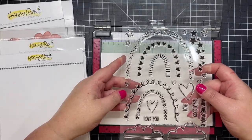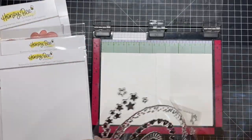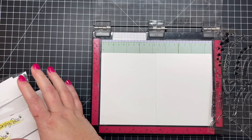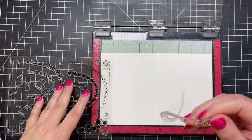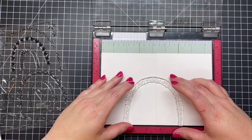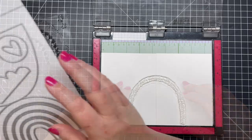There are a couple of ways you could do this. You could put two pieces of cardstock into your MISTI and stamp crossing over both pieces. I'm going to pull the arch I want to use first off the stamp backer and lay it out on the cardstock. This would be a great way if you just wanted to do a one-layer card and stamp directly onto your card base or a card panel.